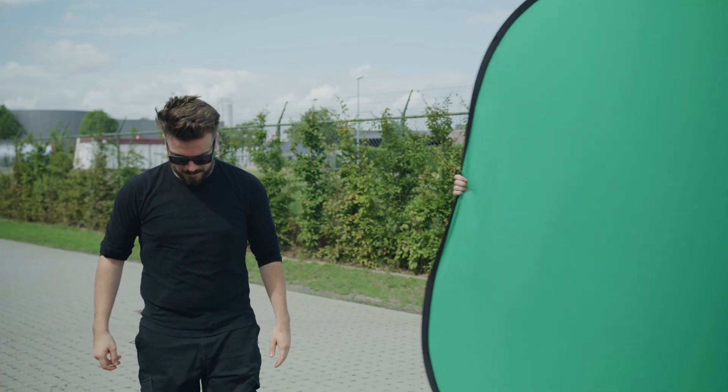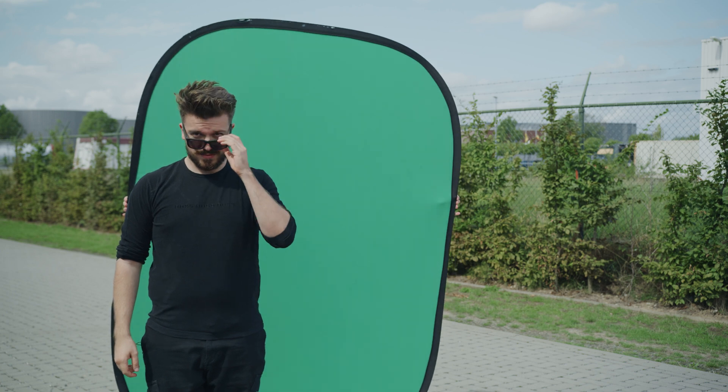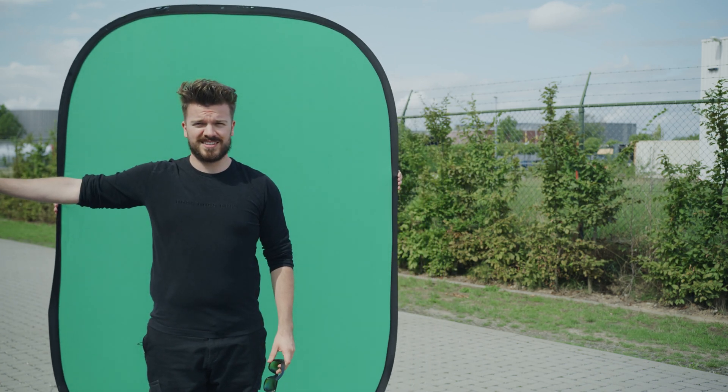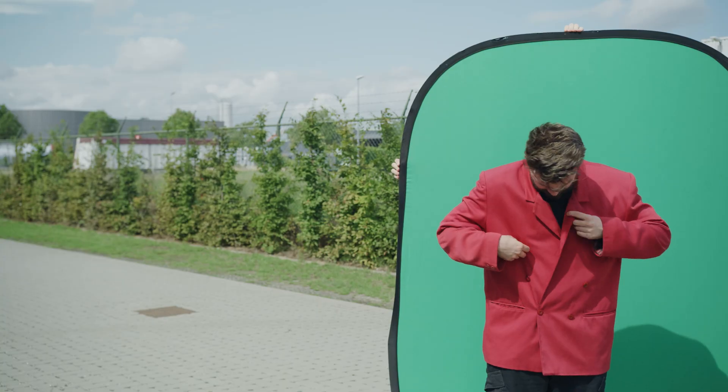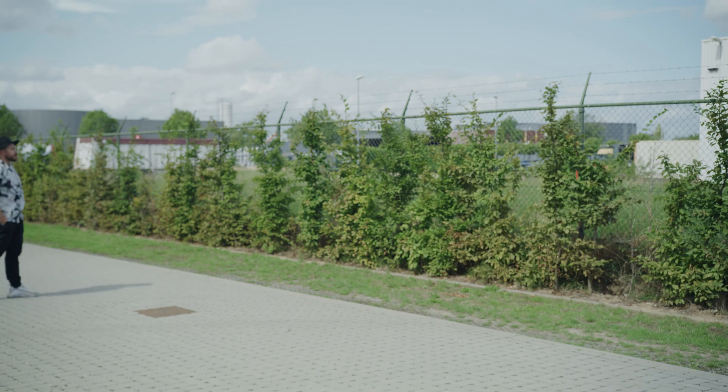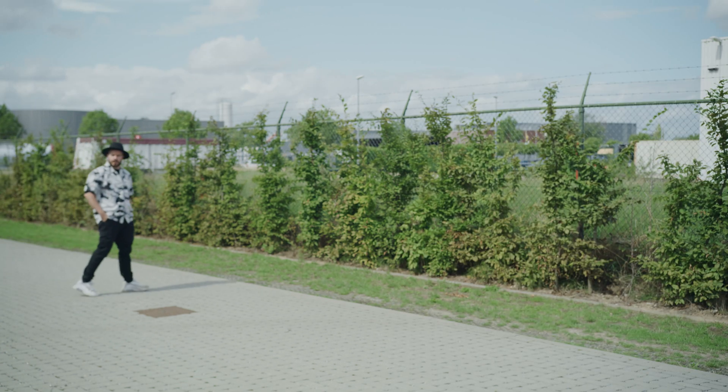Another way is to make a green screen shot. We're going to do this outside because of the even lighting, and with a small green screen because the tight edge is just what we want. Don't stand too close to your green screen, otherwise you will cast shadows on it, and don't forget to shoot a clean plate afterwards as well.